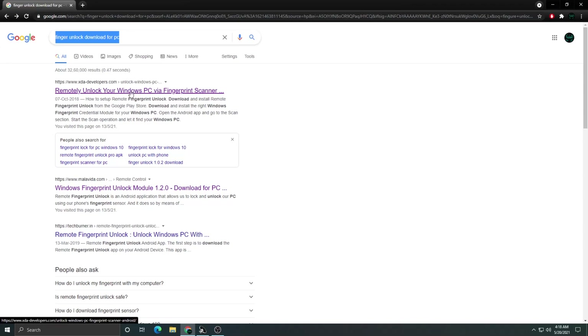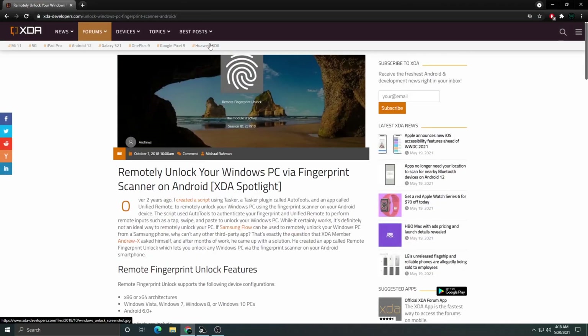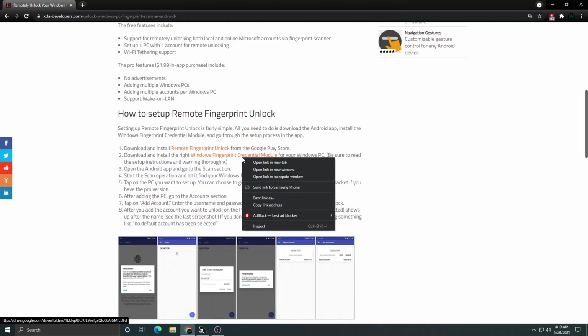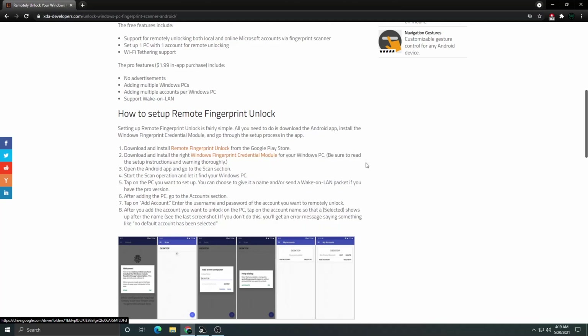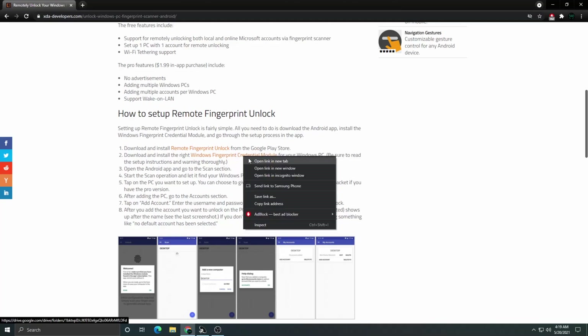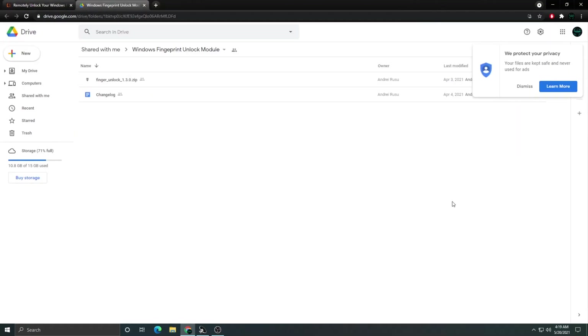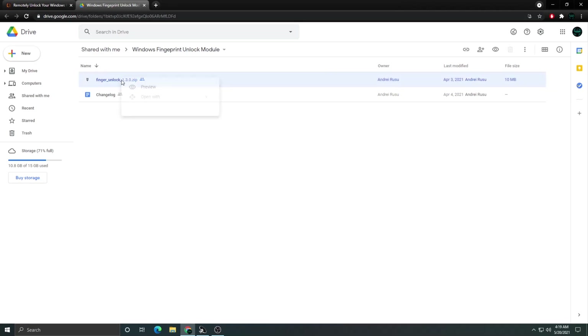I prefer the XDA Developers website because that's where I downloaded this software. I'm going to click on the first link, which will open the XDA Developers website. Scroll down to the setup instructions and go to the second point, which will help you download the fingerprint software for your computer. Right-click and open the link in a new tab.